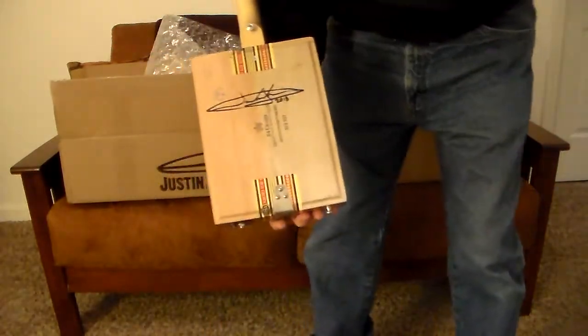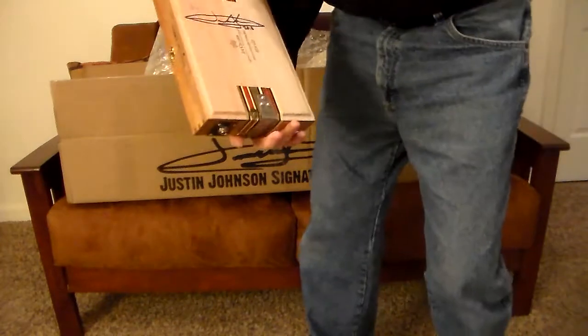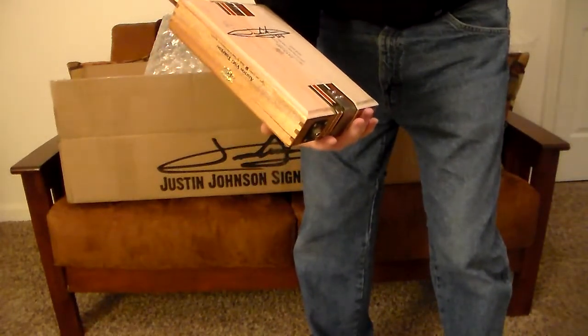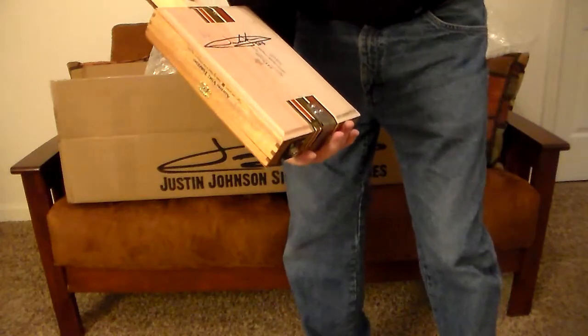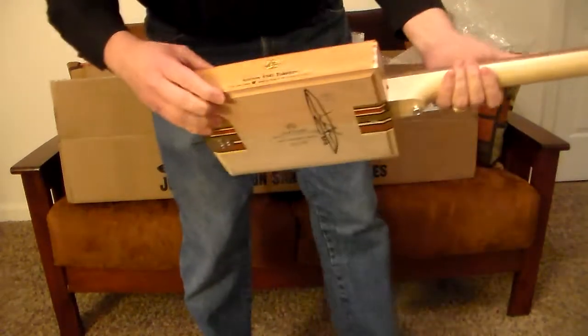Signed on the back — 2018 Justin Johnson. 24 cigars imported from the Dominican Republic. It's an actual, honest-to-God cigar box guitar.